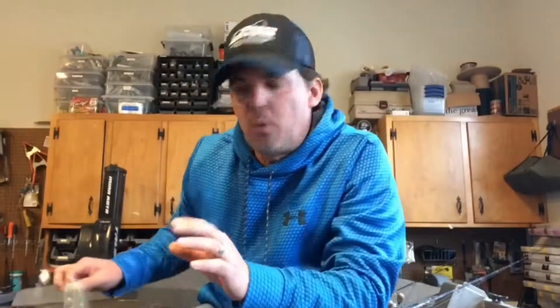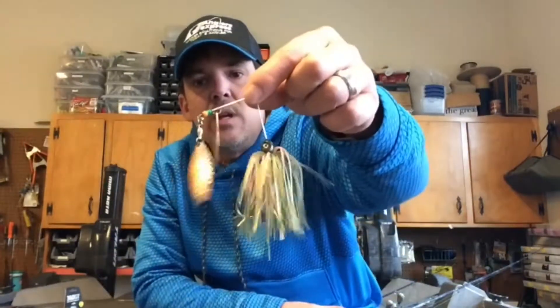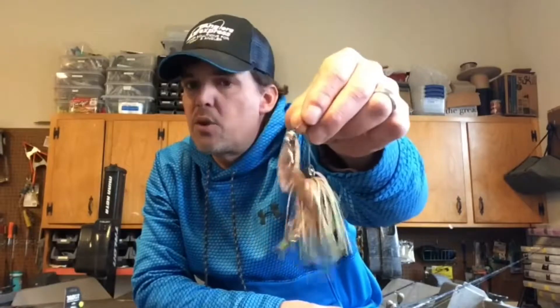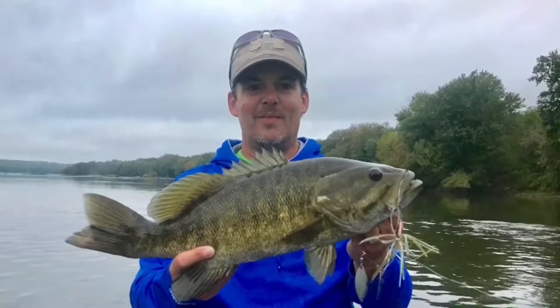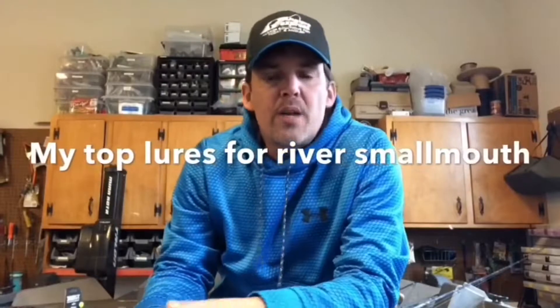One color is called Upper Snag Remover with turtleback blades — it's great for stained to muddy water. Another one I love is called Roadkill River Craw — it's great for clear water and burning in the summertime. These baits have produced a huge number of fish, and huge fish, for me this year. Another one of my top producers for 2017 actually isn't a lure — it's the Seaguar Invisx fluorocarbon, which has been a key component to a lot of the fishing I do.